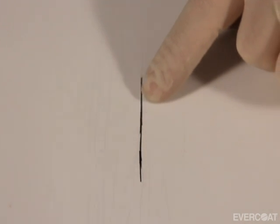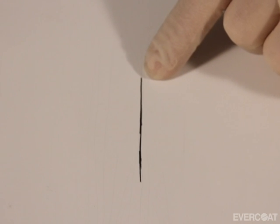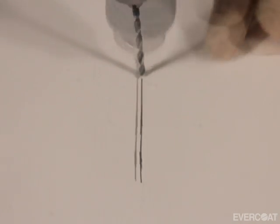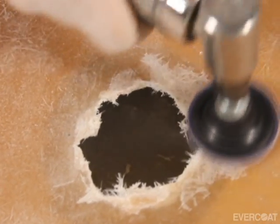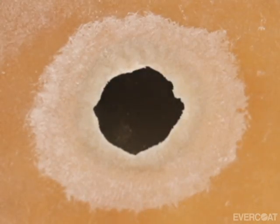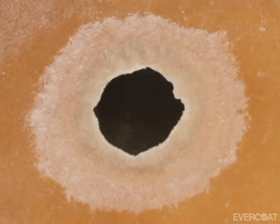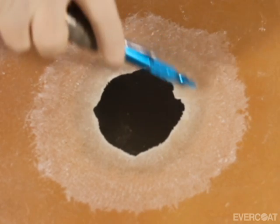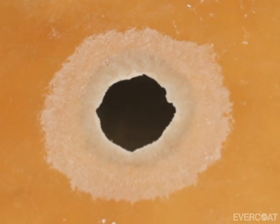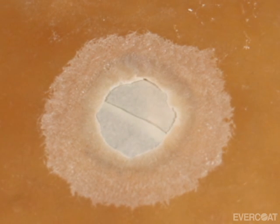If cracks radiate away from the damaged area, be sure to locate all of them and keep them from radiating further by drilling a small hole at the end of the crack as shown. Now bevel the damaged area. For large repairs, also prepare the backside the same way. Remove the loose material as necessary. After the area has been prepared, remove the dust with clean compressed air. Avoid using a penetrating solvent to remove the dust. If areas of the panel are missing, use tape or cardboard to support the repair material from the back side.